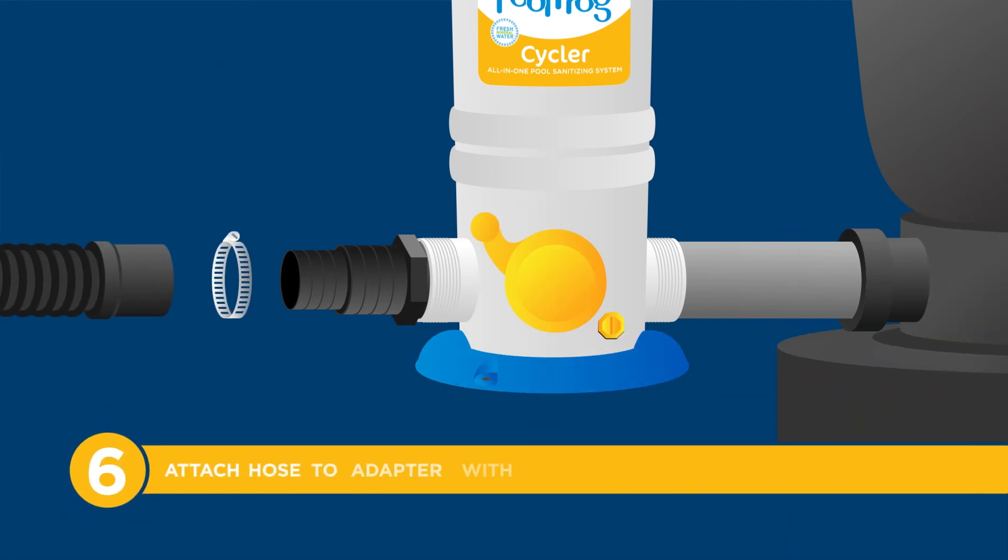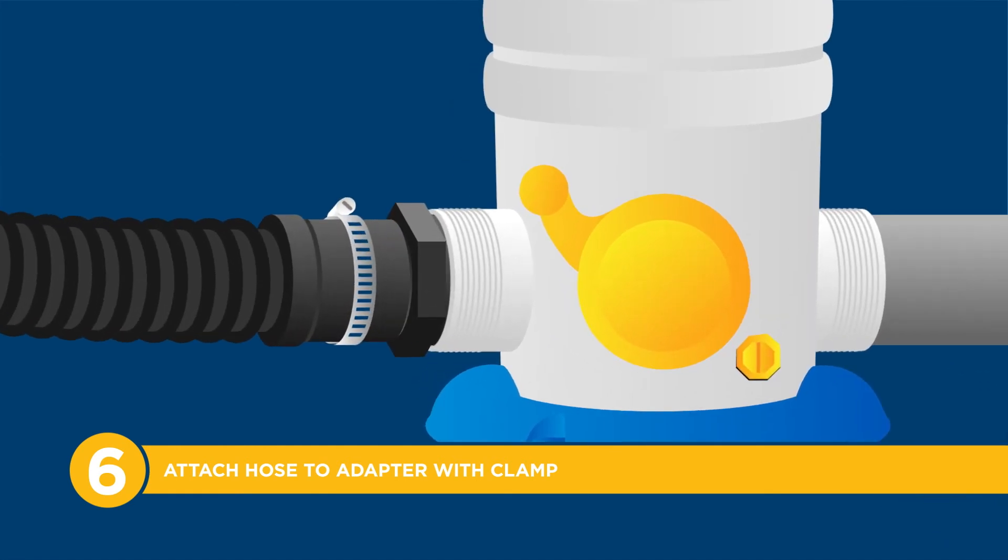Step 6: Take the hose coming from the Pool Return and attach it to the adapter with the clamp. Tighten the clamp with a screwdriver.